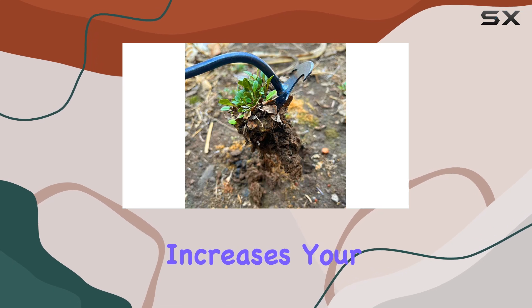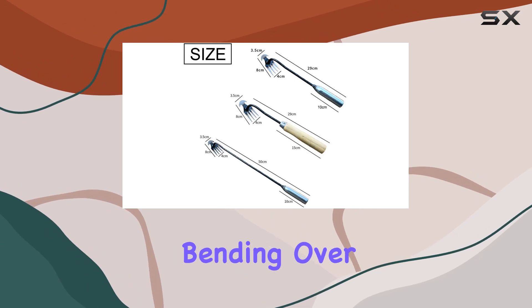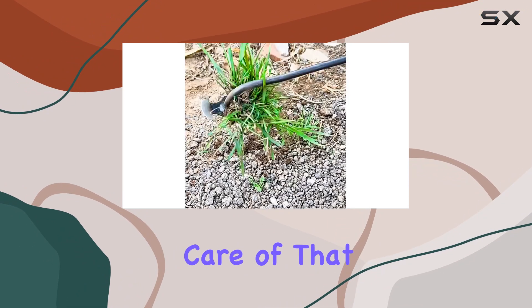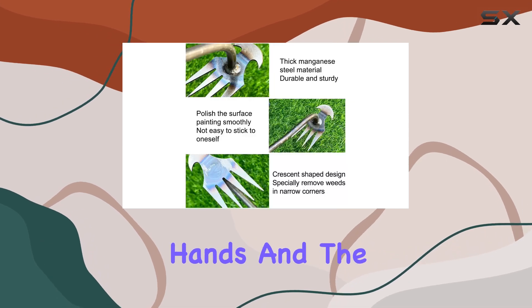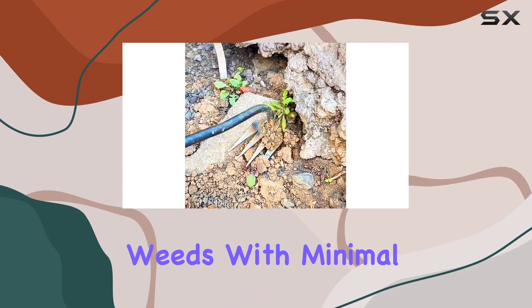The extended iron handle increases your reach and allows for a more comfortable weeding experience. You won't have to worry about bending over or straining your back, as the tool's ergonomic design takes care of that for you. It feels sturdy in your hands, and the extra length gives you the leverage needed to pry out those deep-rooted weeds with minimal effort.